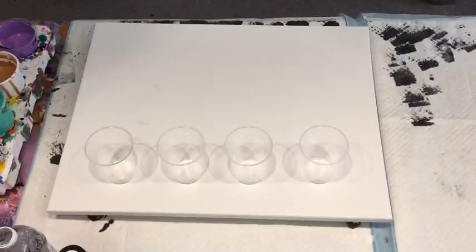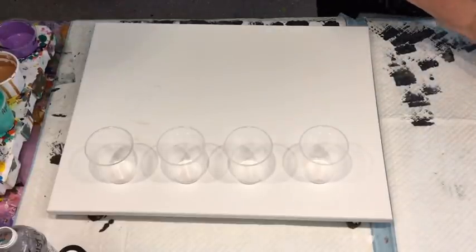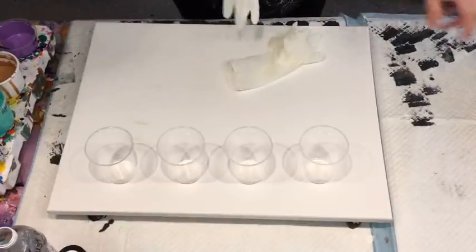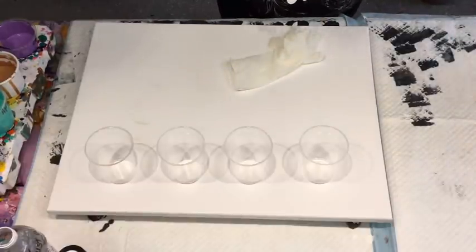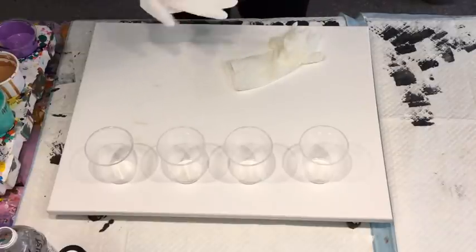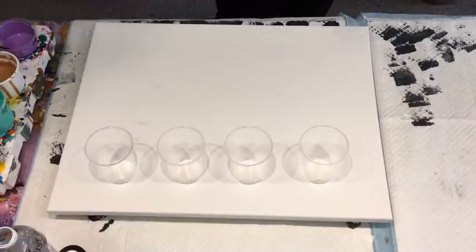I'm going to do, I suppose, a kind of back to basics with the flip cup pour. I'm having a bit of trouble with the puppy — he just wants to get into everything while I'm painting, into all the mischief, which is all good fun, but when I'm painting I'm kind of trying to keep an eye on him and make sure he's not chewing anything he shouldn't be.